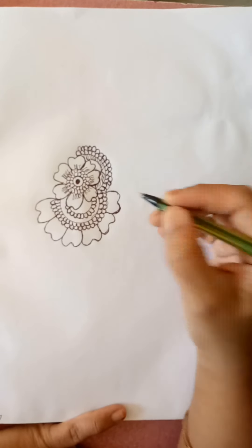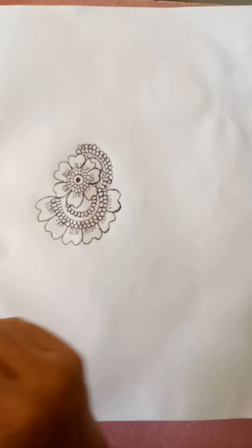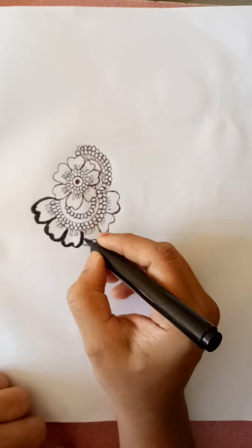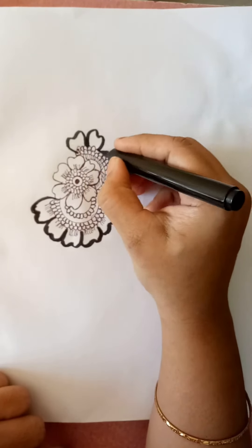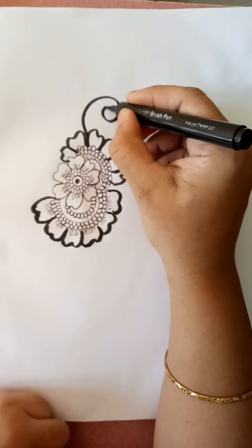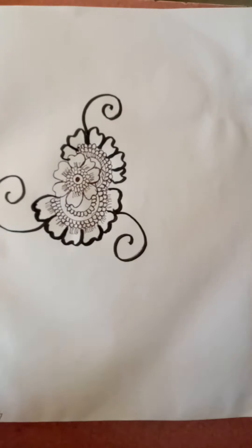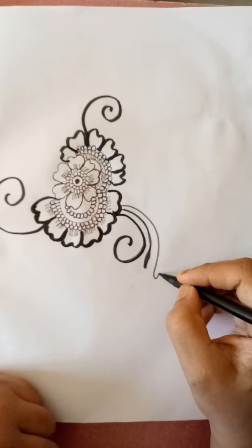I will take brush pen — it is looking so light. I will shade it again. Now it is better.